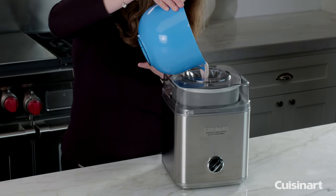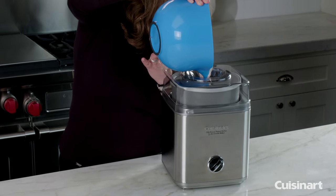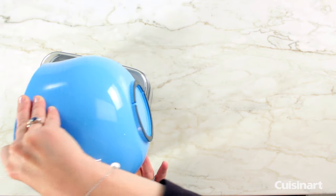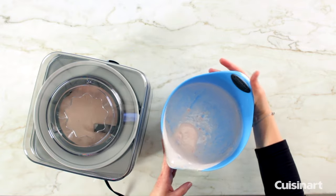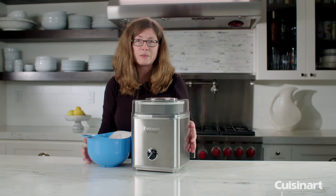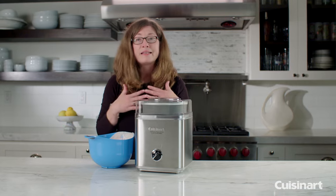This happens to be a fresh strawberry ice cream base. We're going to let that mix for about 20–25 minutes, then come back and check on it when it's finished.